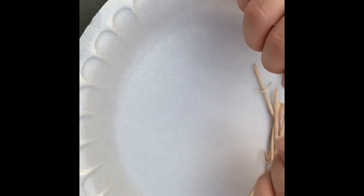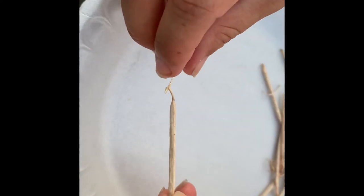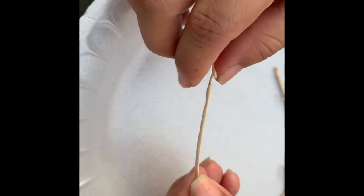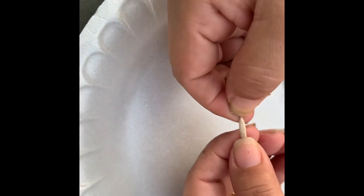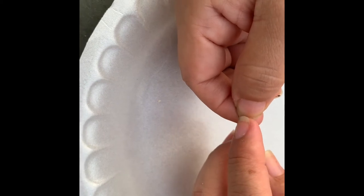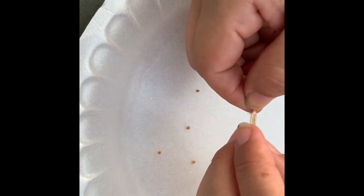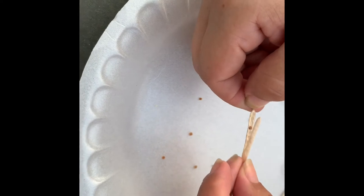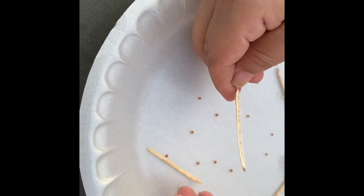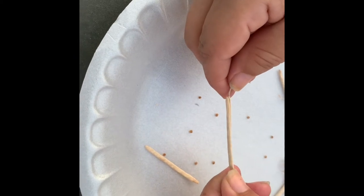One quick note about the seed pods: they have two pockets of seeds. So what I like to do is grab my seed pod and start at the end where it was connected to the stem. Give it a slight bend and, as you can see, the top does pop open.